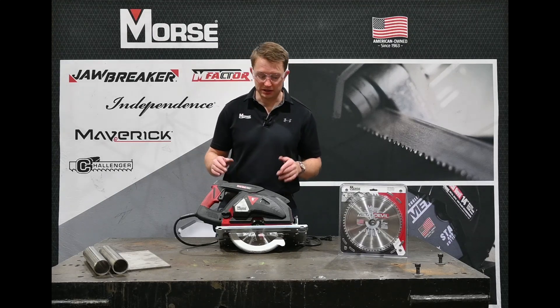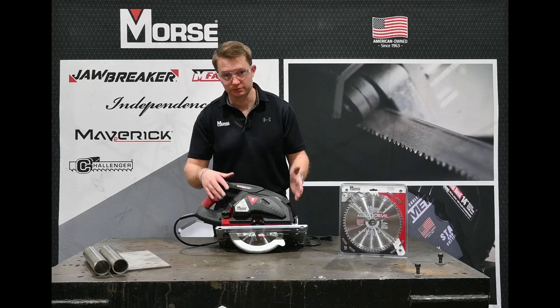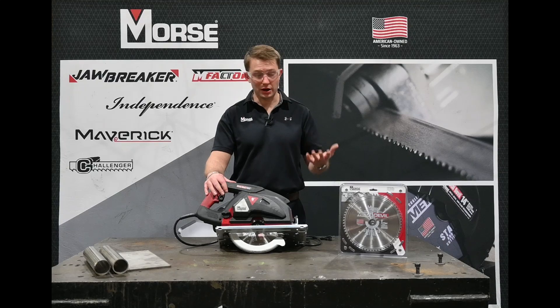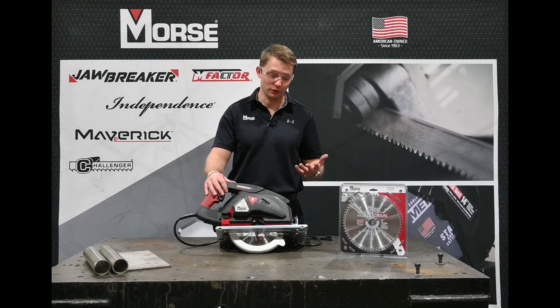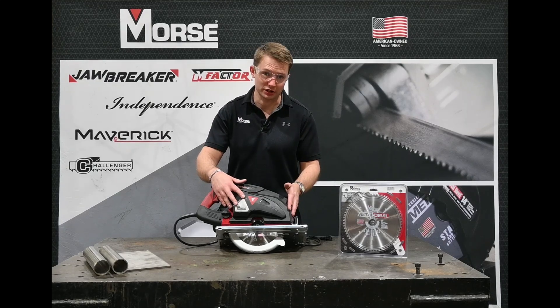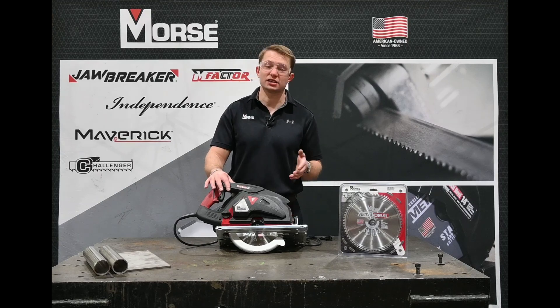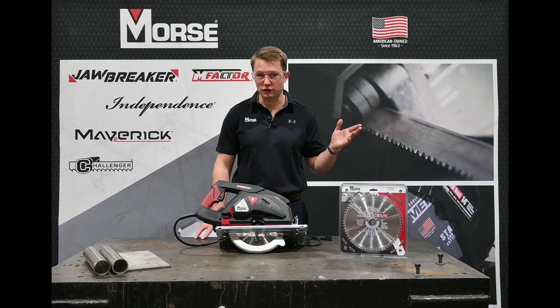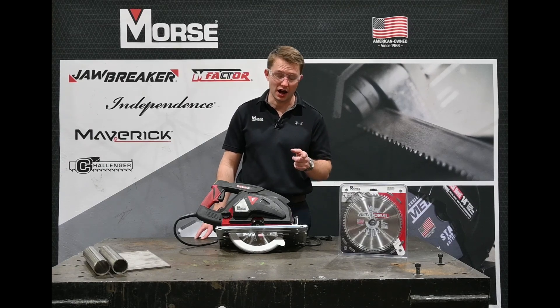Another special thing about this saw is the chip collector. You know from wood cutting that sawdust goes everywhere. Well metal cutting saw chips can go everywhere, but not with the chip collector hooked to the outside of your saw. This collects the vast majority of those chips, making sure they don't fly all over your shop and fly all over you, because they are very, very hot.